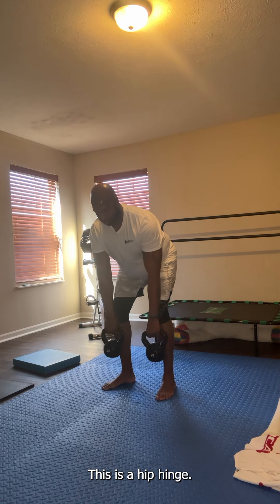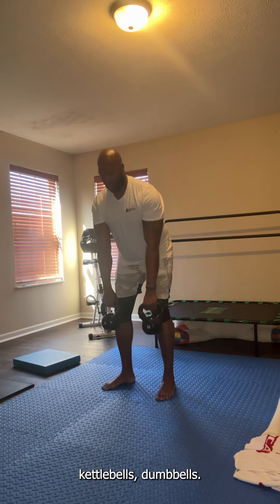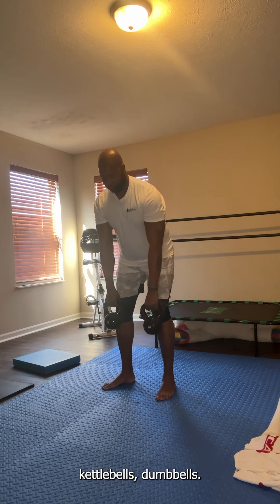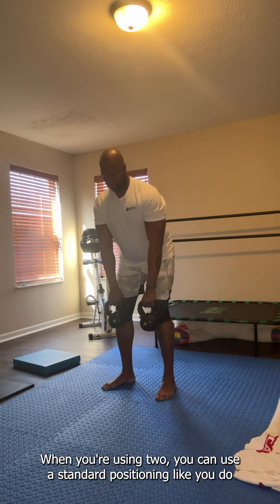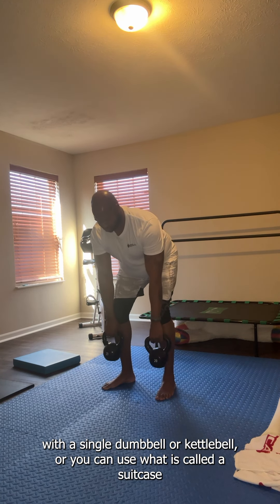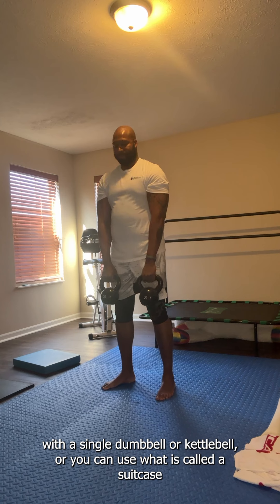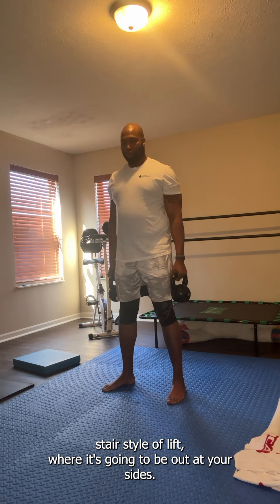This is a hip hinge. You can do this with a single kettlebell or dual kettlebells, or dumbbells. When you're using two, you can use a standard positioning like you do with a single dumbbell or kettlebell, or you can use what is called a suitcase style of lift where the weight is out at your sides.